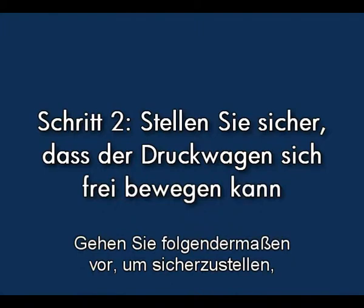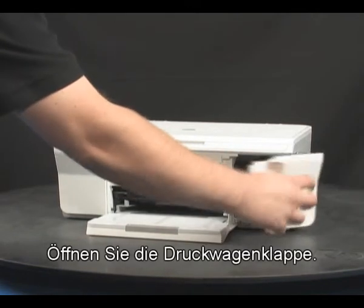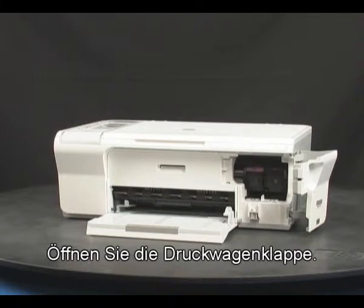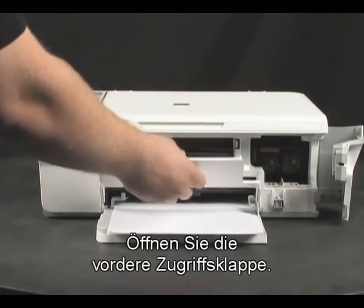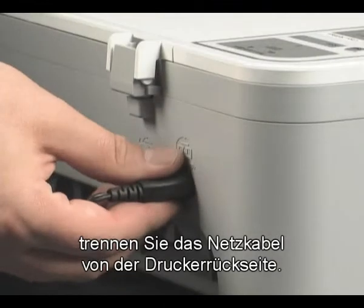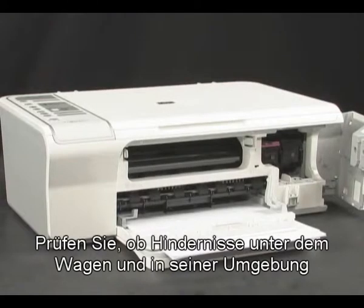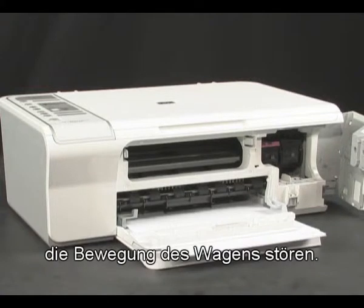Use the following steps to make sure the carriage can move freely. Open the print cartridge door and then open the front access panel. While the printer is still on, disconnect the power cord from the back of the printer. Check for any obstructions under and around the carriage that can prevent it from moving.